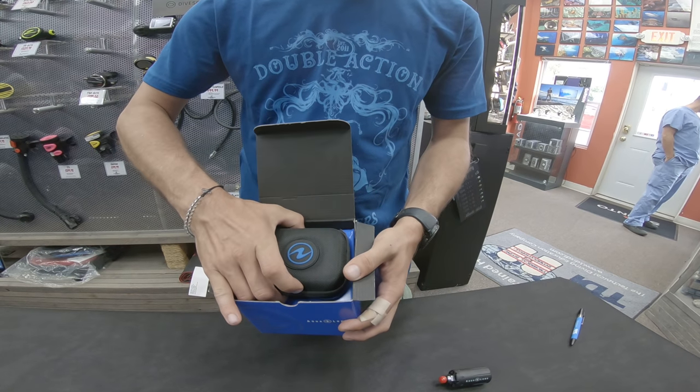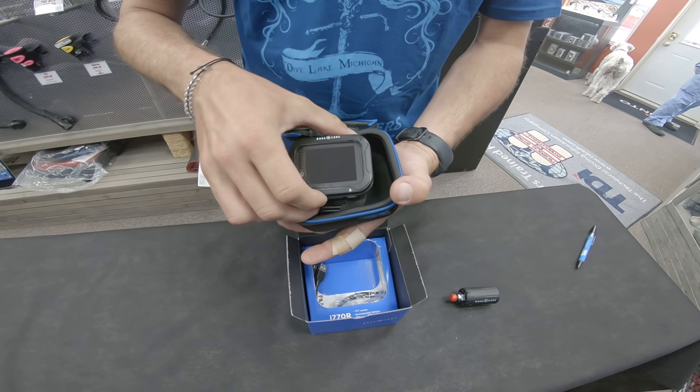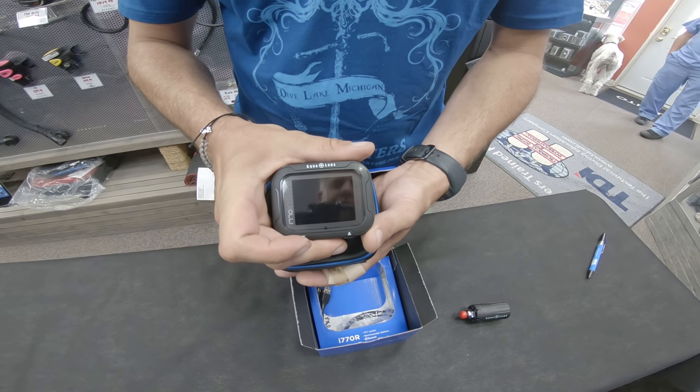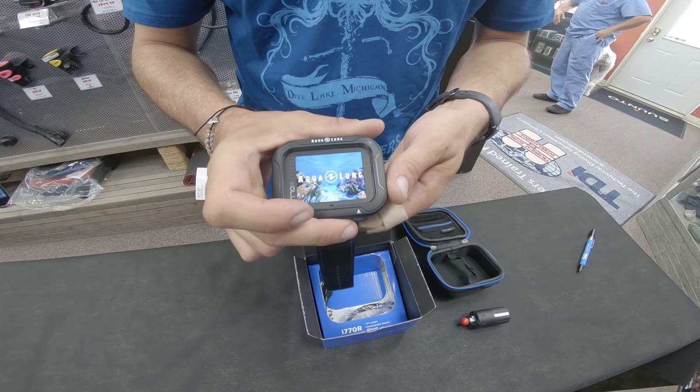Nice hard case, good for travel. Good size. And look at that bright LED screen — nice and colorful.